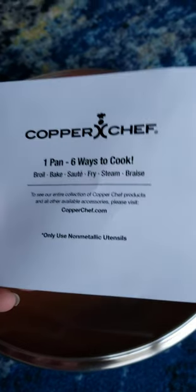It comes with this little instruction book and some other information.